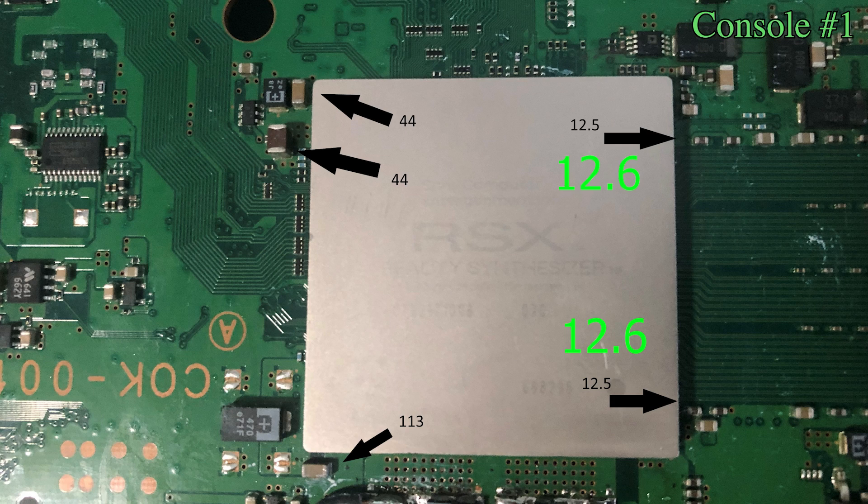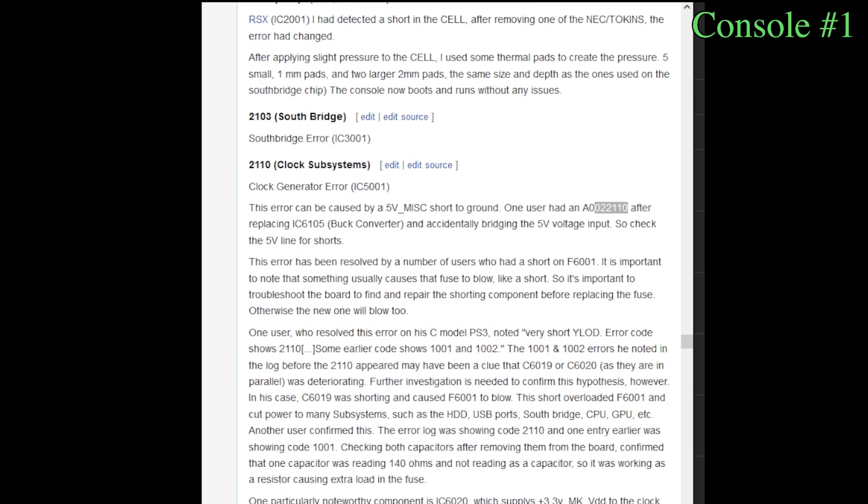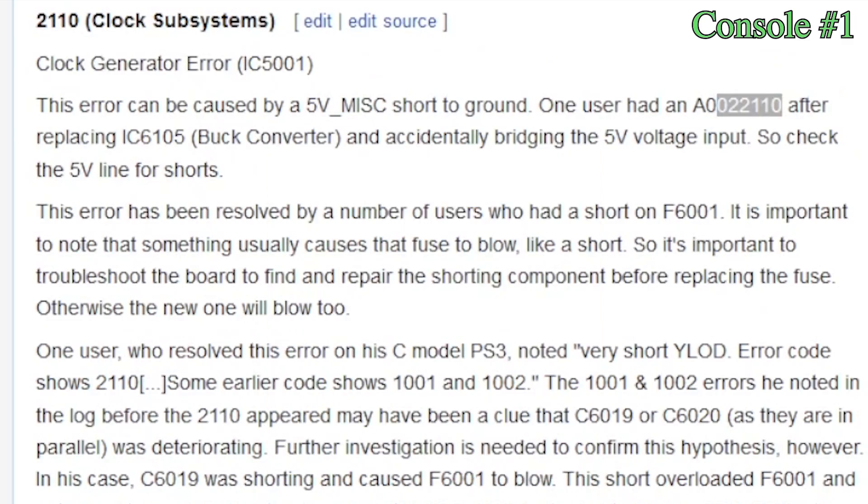Here are my readings compared to the suggested values. After this, I check the 6-con errors again and get another new number. I look it up and it seems something super complicated. Well, I'm sure the future me will handle this.